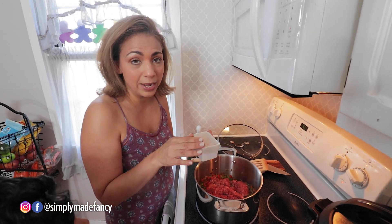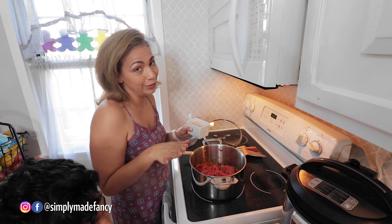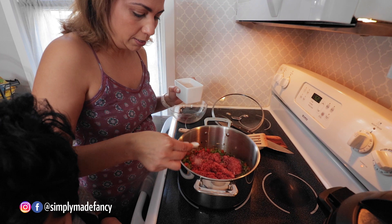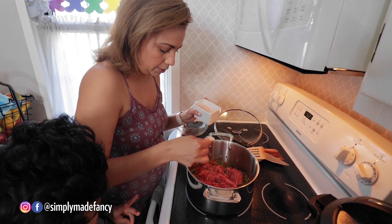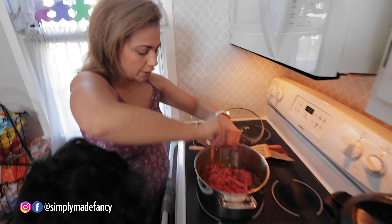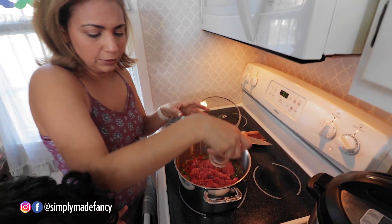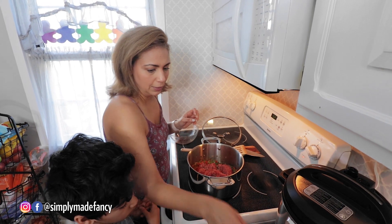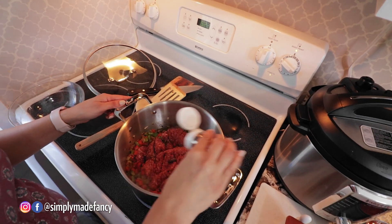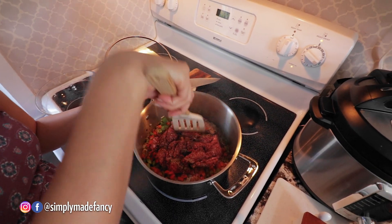I don't even know how I get recipes correct and the food comes out, because it's always a little bit of a party in the kitchen. We're going to add some salt on top of that meat and add some pepper, then mash it in with the veggies.